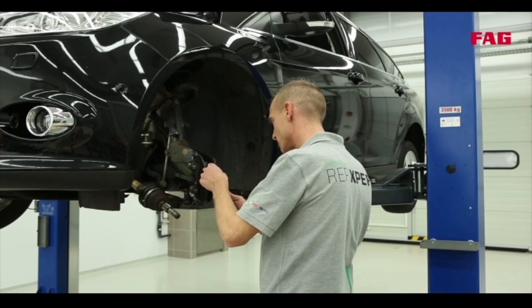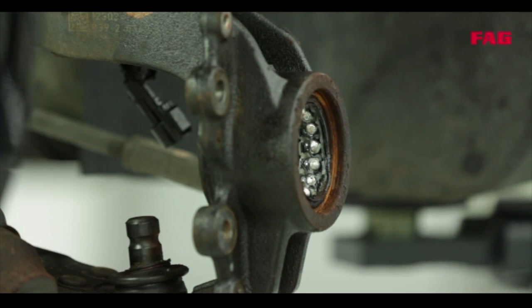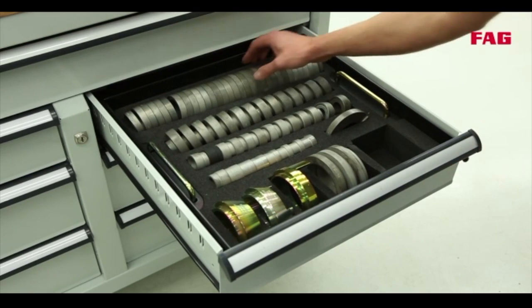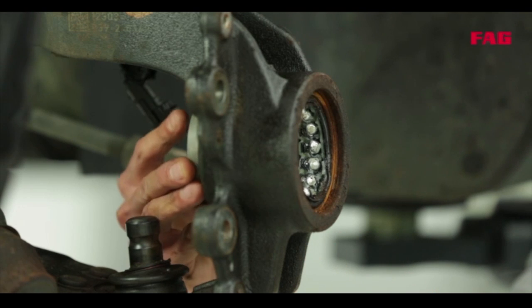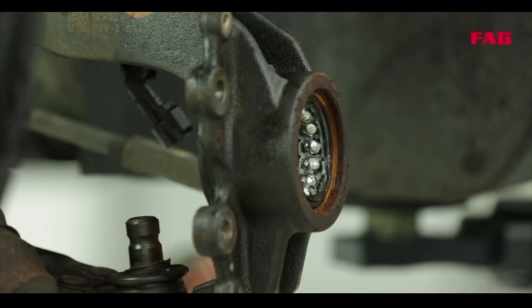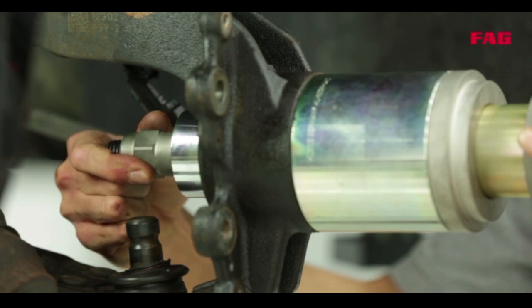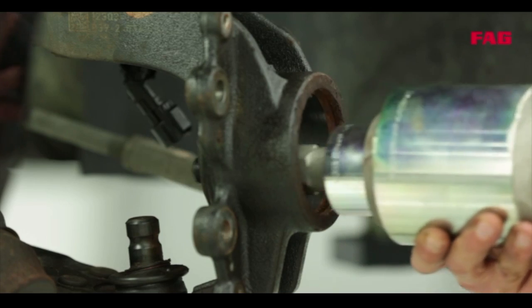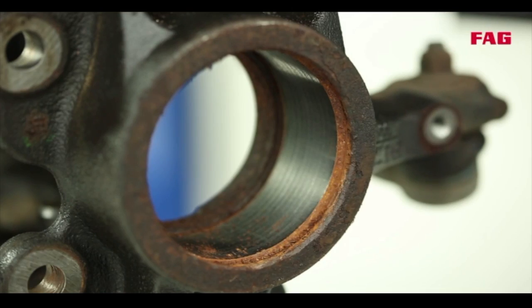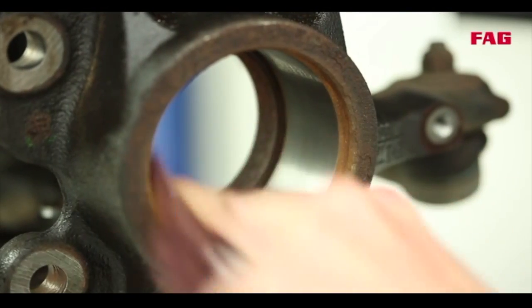Now back to the vehicle. You can see here that Tommy is removing the snap ring. The rest of the wheel bearing is still attached to the steering knuckle, and that has to be removed too. He really does have an impressive range of tools. Depending on the vehicle model or the diameter of the wheel bearing, he needs different tools to carry out the repair. Now he will use the hydraulic cylinder again, but this time it is fitted with a different tool. Before fitting the new wheel bearing, the bearing seat has to be cleaned and checked thoroughly.